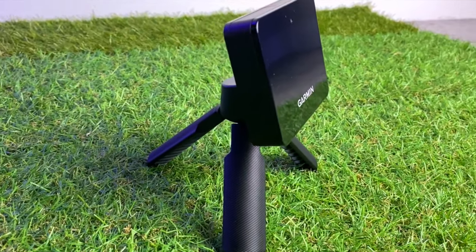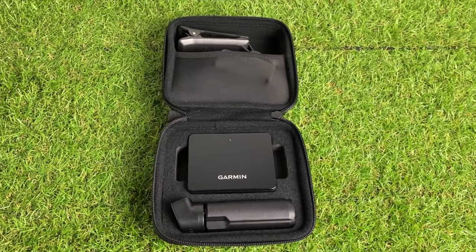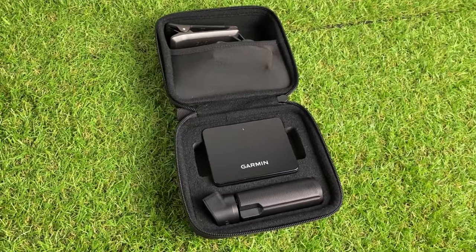The R10 unit itself is small and feels pretty well-made. In the box, you get a launch monitor and a magnetic stand, which feels pretty sturdy, a phone holder that clips onto the side of your bag, a USB charging cable, and a nice carry case.